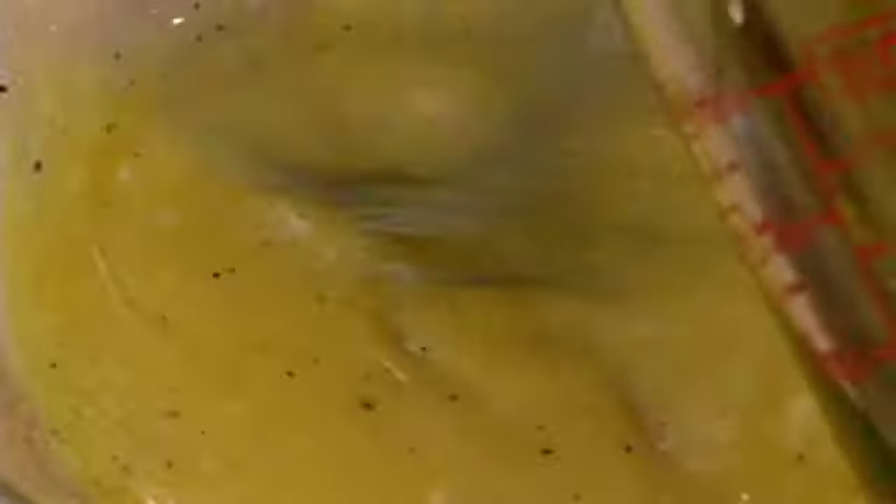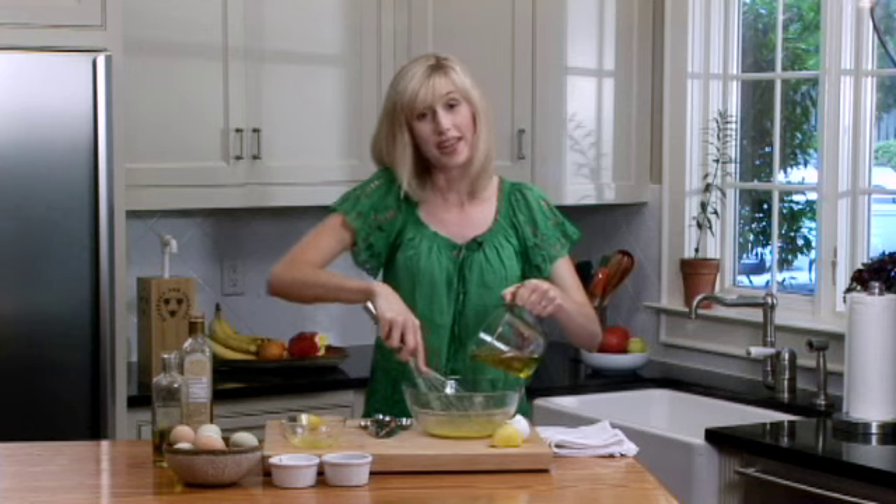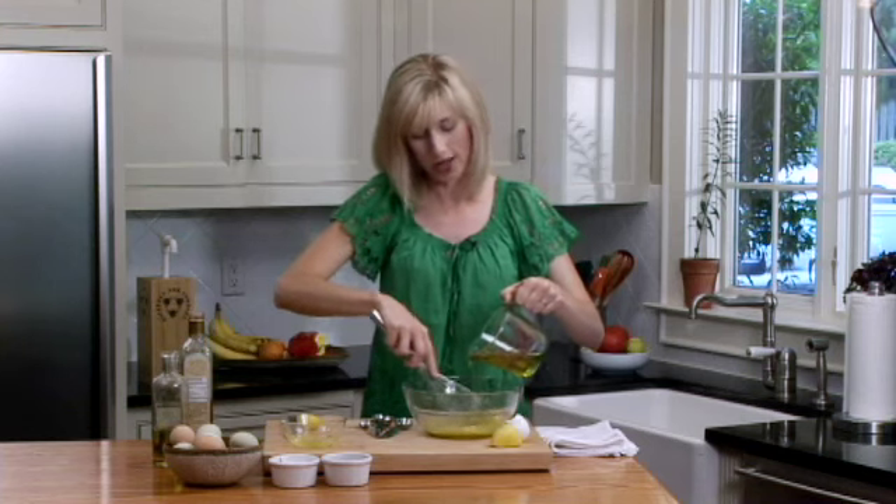You can just watch it turn into this beautiful pale yellow mayonnaise. It'll keep for about a week in your refrigerator because you are using the raw egg yolk. I make it every Sunday afternoon and just have it around the house.